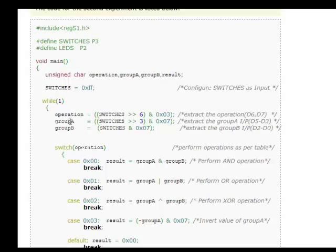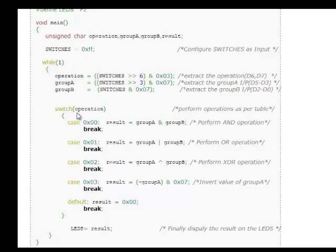In 8051 C we use unsigned char most of the time because it takes only 8 bits and saves memory. We have four variables: operation, group_a, group_b, and result. To get the operation we take switches, shift right by six, and AND with 3. To get group A we shift right by three and AND with 7. For group B we just AND with 7. Then we use a switch-case: if operation is 0, result = group_a & group_b; for OR, XOR, and invert similarly. We take the result and show it on the LEDs — a tiny logical calculator using LEDs and switches.